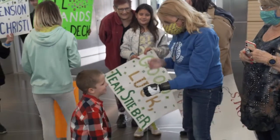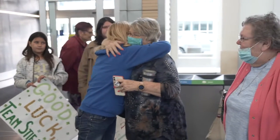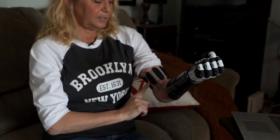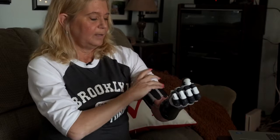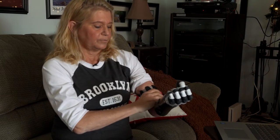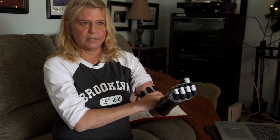The hand is going to do whatever I'm thinking, and the way it knows what I'm thinking is this arm bracelet right here — it has sensors in each of these. What these sensors do is they send the signal from my brain. When I think "open hand," it measures the nerve impulses, the tiny, tiny electrical signals that your brain sends.